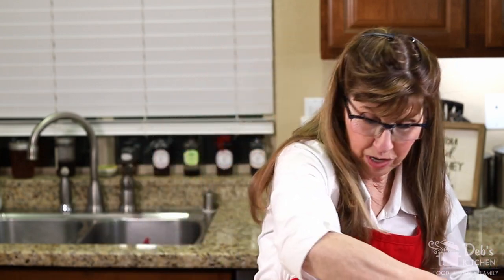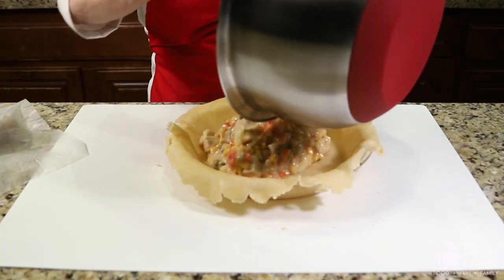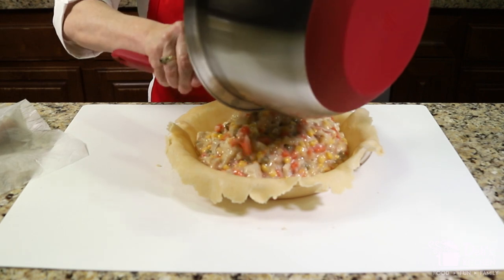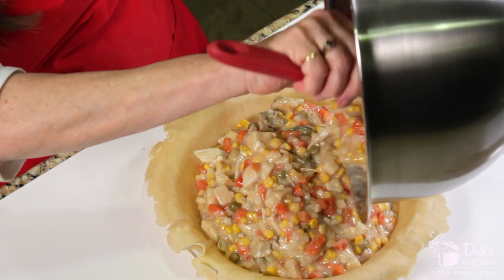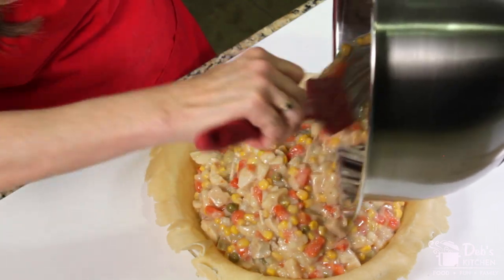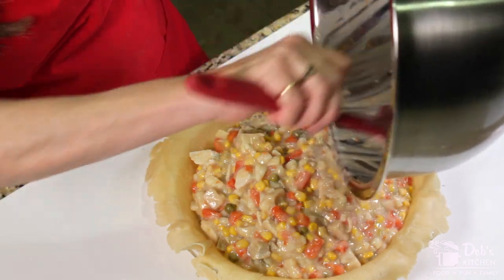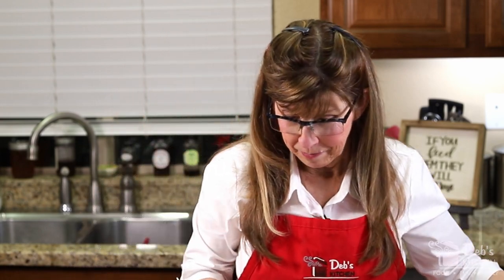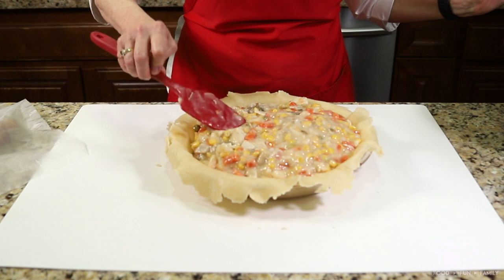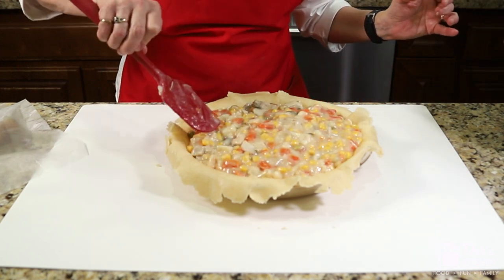The next step is to put in this beautiful, yummy filling we made — and yes, all of that goes in. Now, if you don't have access to a 10-inch pie tin or pie plate, this might be a little much. You might want to hold back a little bit, or pour the extra over some mashed potatoes — that'd be yummy if you have too much to fill your pie. There we go, just spreading it out.